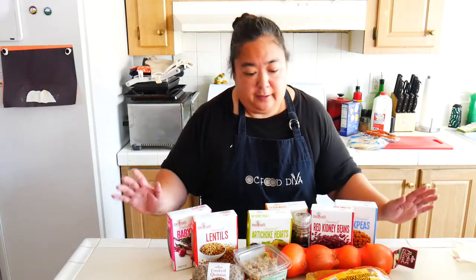Hey, it's the OC Food Diva and we're back in the test kitchen again. With all this quarantine living and staying at home, Melissa's Produce has made it a lot easier for you to cook and have staples in your household. They've developed a bunch of packages called pantry boxes which includes a lot of shelf stable stuff, which is awesome. This is the deluxe pantry box, so I'm going to show you what's in it.